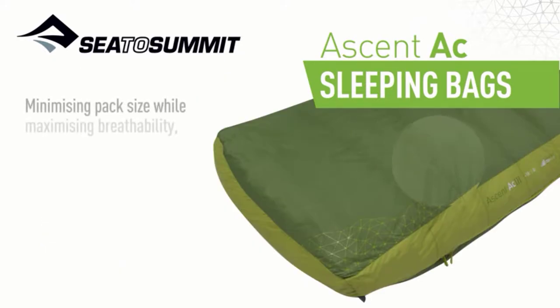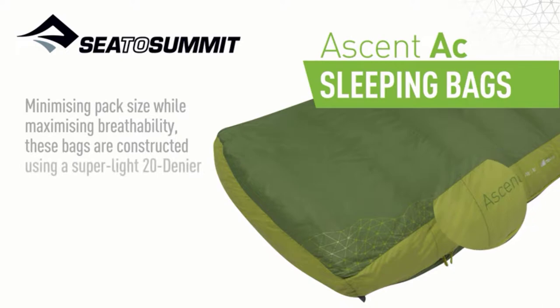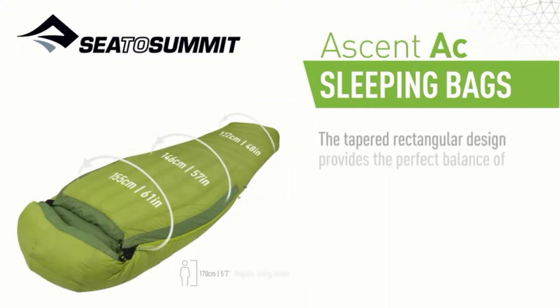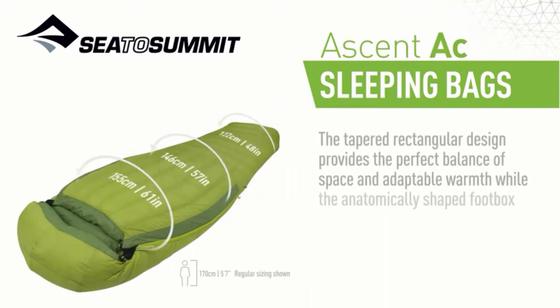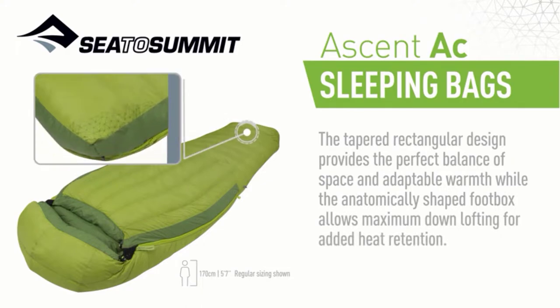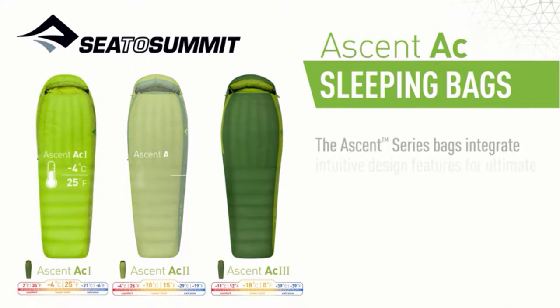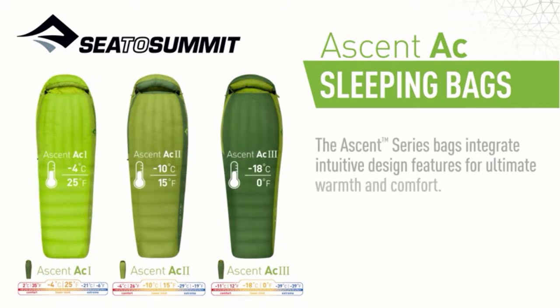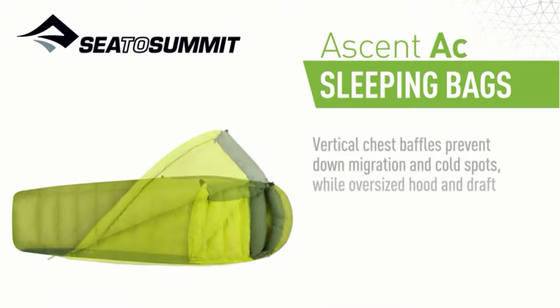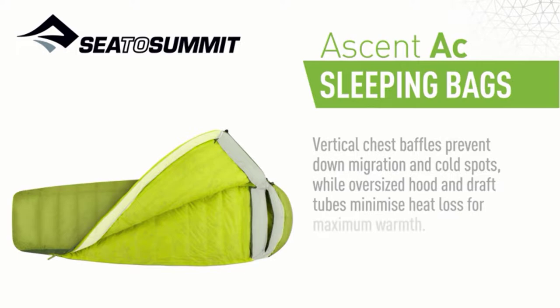Minimizing pack size while maximizing breathability, these bags are constructed using a super-light 20-denier nylon shell and lining fabrics. The tapered rectangular design provides the perfect balance of space and adaptable warmth, whilst the anatomically shaped footbox allows maximum down-lofting for added heat retention. Vertical chest baffles prevent down-migration and cold spots, while oversized hood and draft tubes minimize heat loss for maximum warmth.